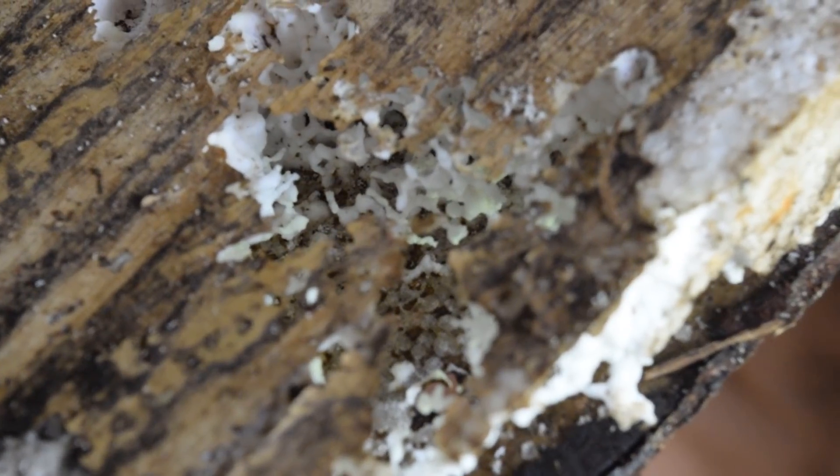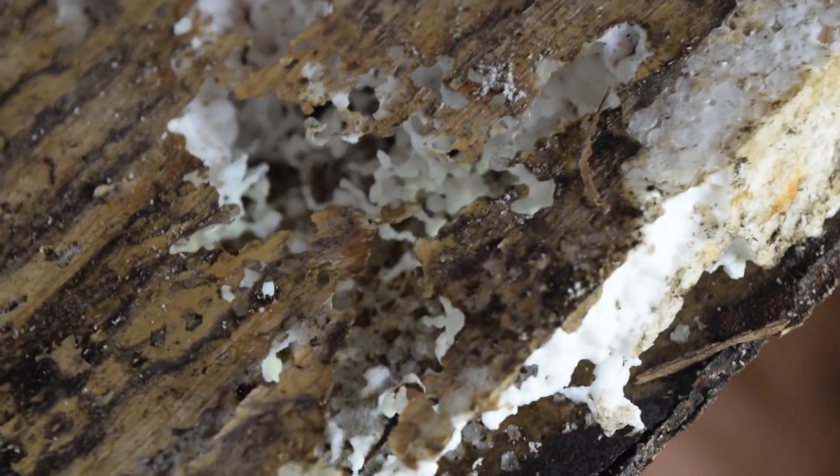You guys can see here where the ants have basically made a home up in the styrofoam insulation. That's crazy.